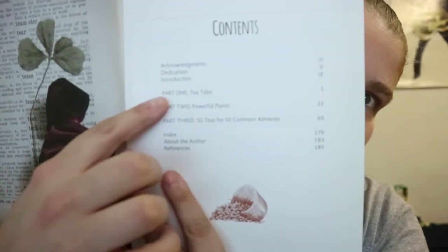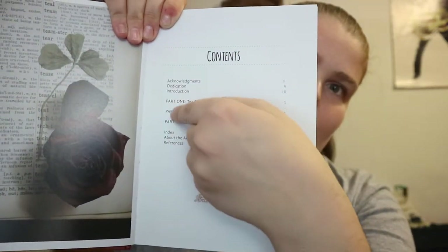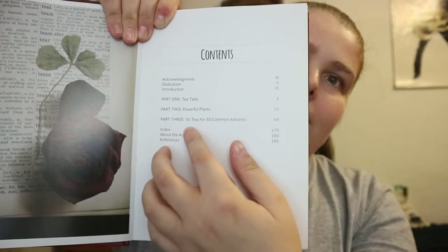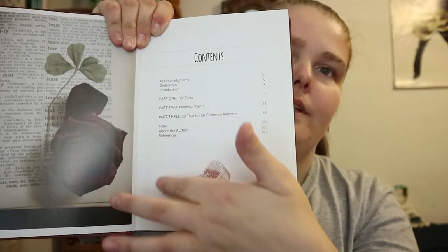Looking at the contents, you've got Part One, Two, and Three — Tea Tails, Power of Plants, 50 Teas, and 450 elements. It doesn't really have page references in the main contents for individual plants or teas, but I'll get into that in a second.